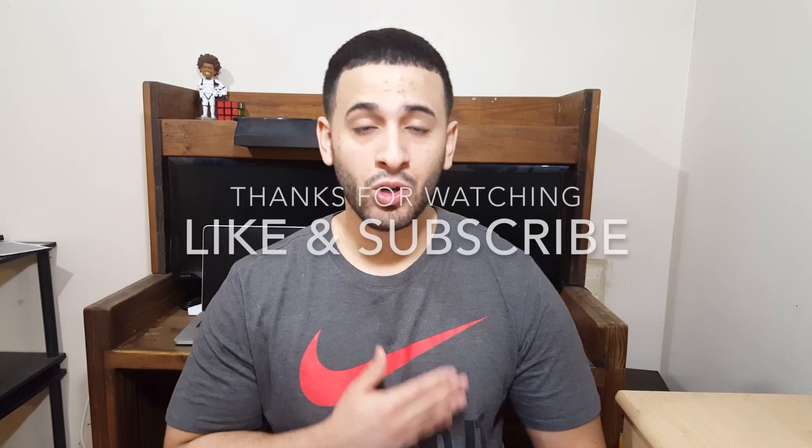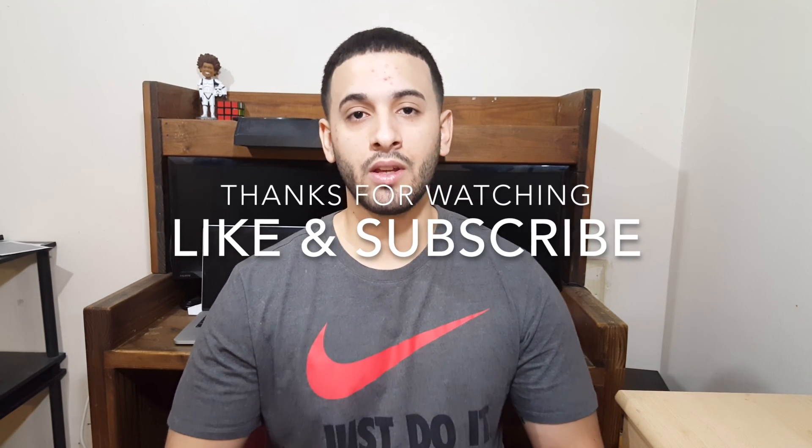So those are basically my five key rumored features of the Samsung Galaxy S8. I hope you guys enjoyed the video. My name is Charlie from TakeOver Tech. I'm out. See you guys.